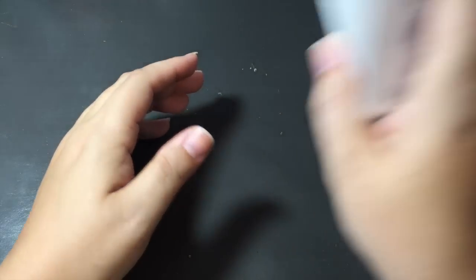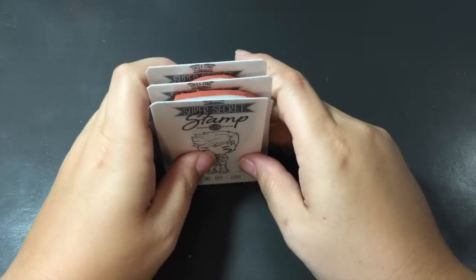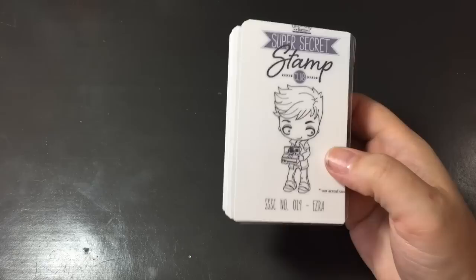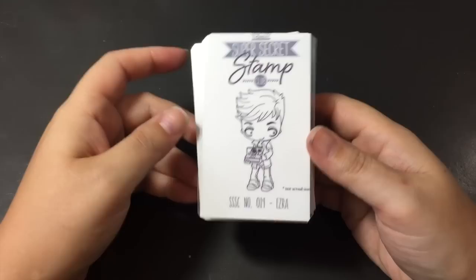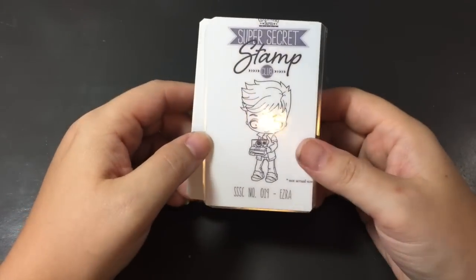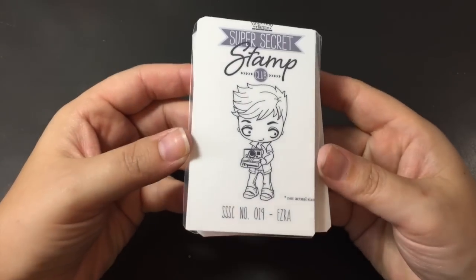And then my super secret stamp club showed up today! Now, because I'm in Canada, I get all three at the same time. Everyone else gets one a month, but I have to wait till the end of the second month to get mine. So this is July, August, and September. There's October, November, December still — so only one more left in the year. I do not have all of them because I didn't sign up at the beginning, so there's some of the fairytale ones that I don't have, and I'm not sure if I'm going to go back and get them.